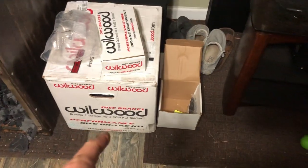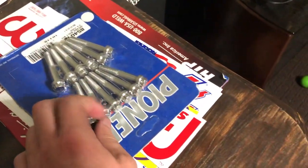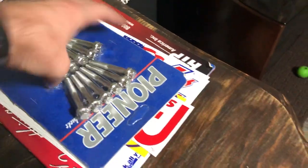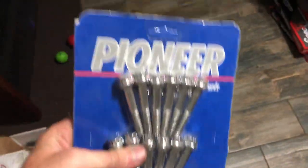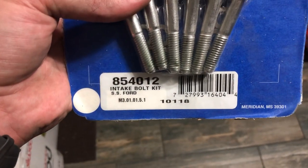That is the rear brake kit. I actually bought some of these here — intake, supposedly stainless studs. If anybody's shopping for intake bolts that are stainless, don't buy these. They say SS — I don't think that stands for stainless steel. These things are magnetic.